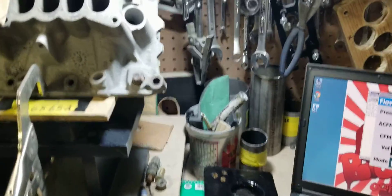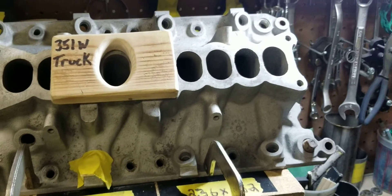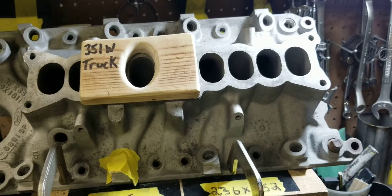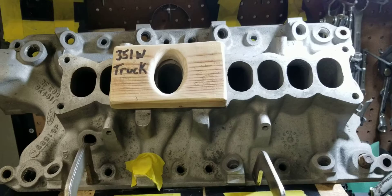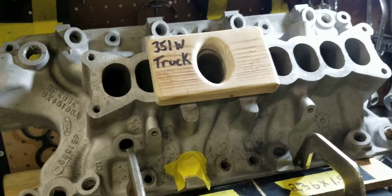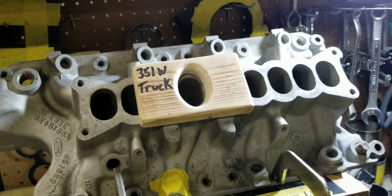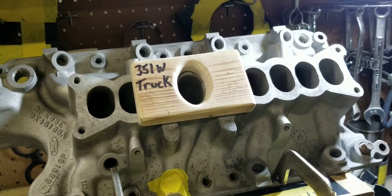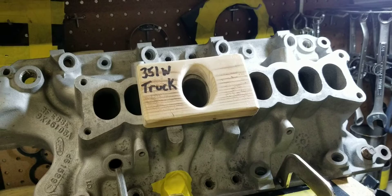So that's a gain of over 100 CFM on a stock HO lower from our Stage 3 HO lower. Next video we're going to do the upper — we're going to flow the Stage 3 upper and the stock upper, so you can see the actual flow and the difference.